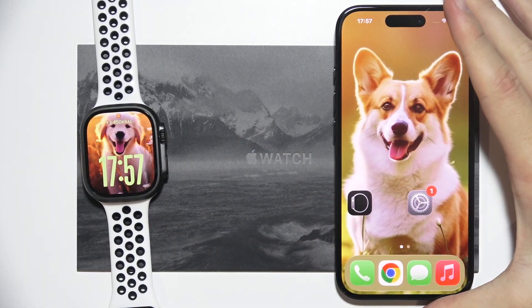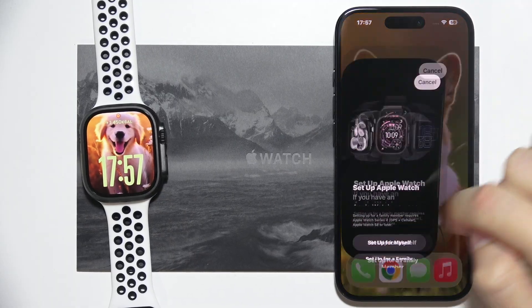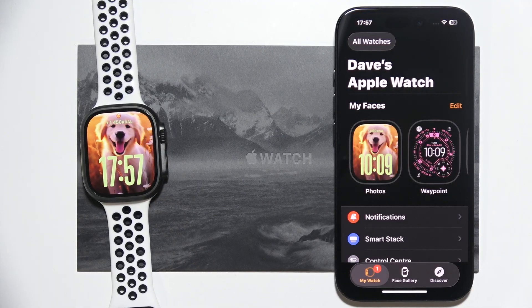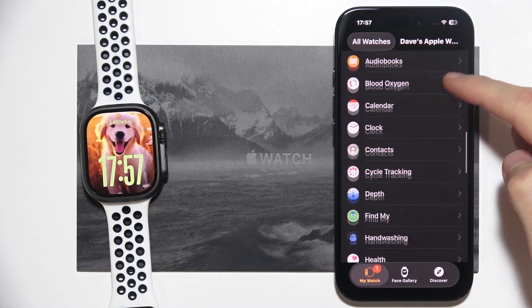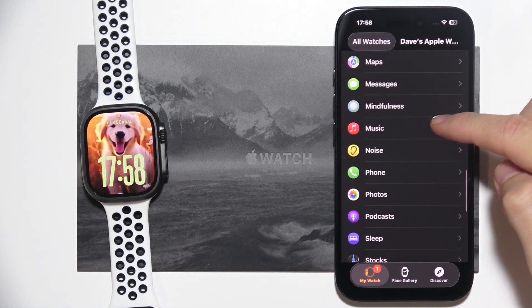First of all, on your iPhone you have to go to the Apple Watch application. Then go to My Watch in the left bottom corner, scroll down, and search for the Music application.